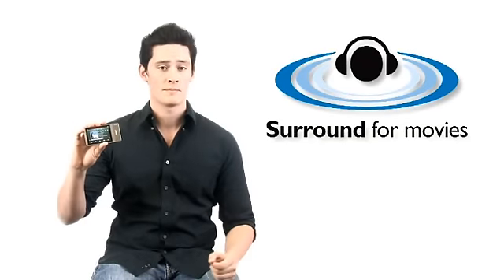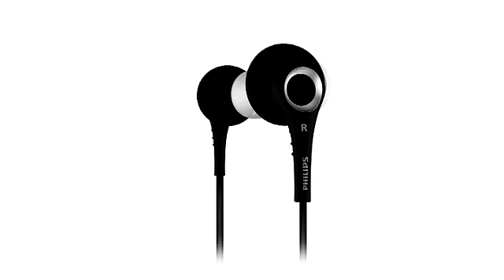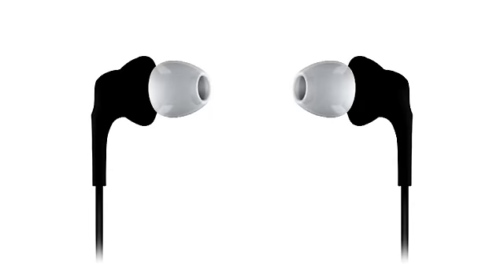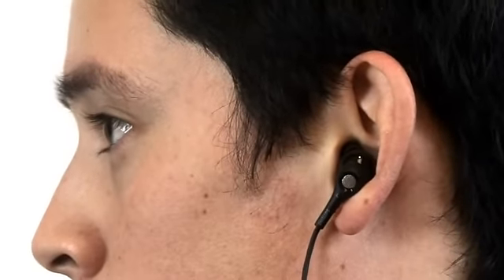The Go Gear Muse has a special Surround for Movies feature that makes watching your movies on the go almost like watching them in your own home theatre. Your player also comes with a pair of in-ear sound isolation headphones so you can listen to music in great detail and clarity and do it in amazing comfort.